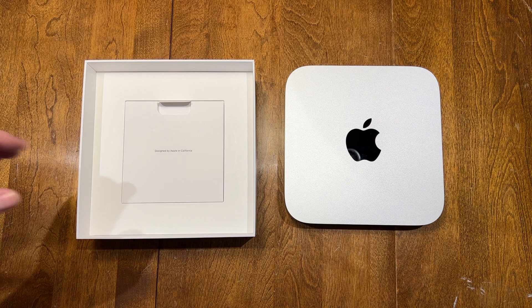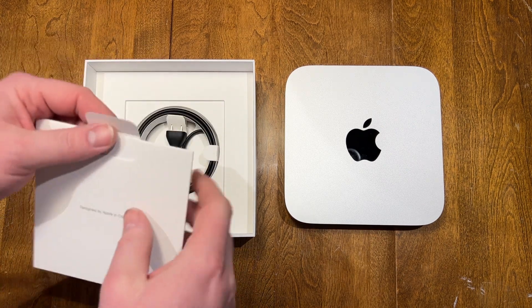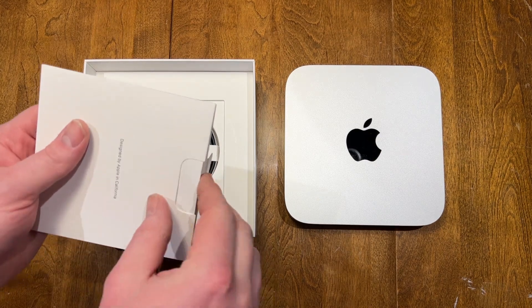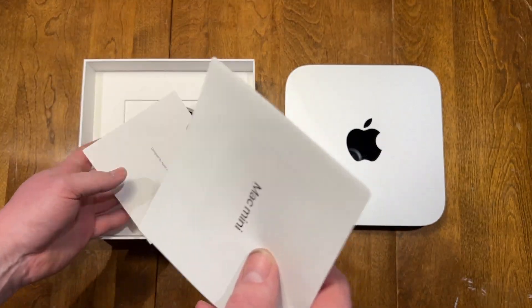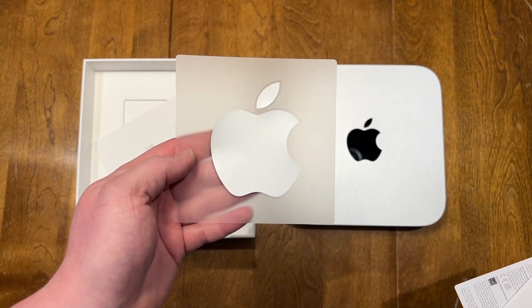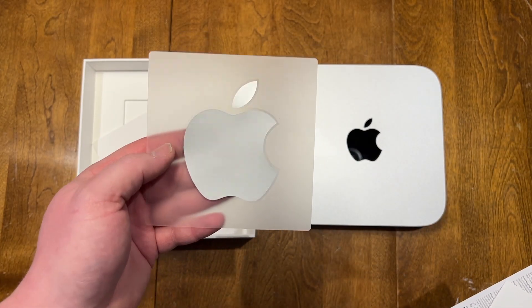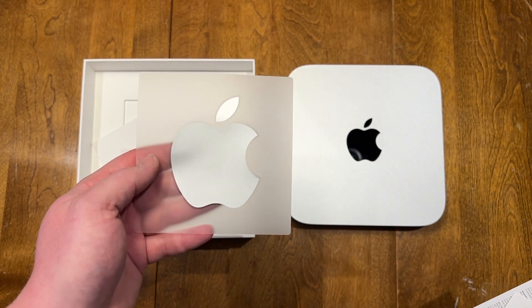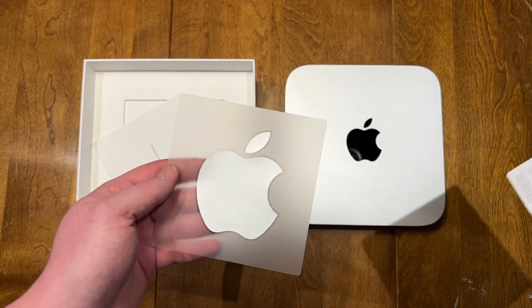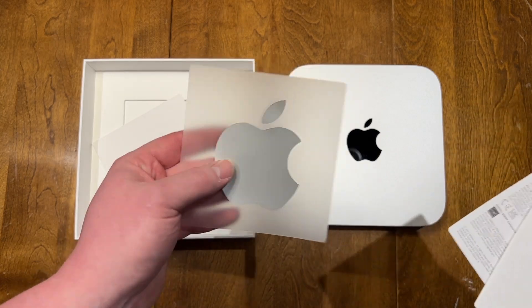One thing we didn't do was check whatever's left in the box. Of course we have our power cord in the bottom, and one really big Apple sticker. I don't remember if the M1 came with two separate ones or one big one — I still have it in its box somewhere. We'll just leave it there.